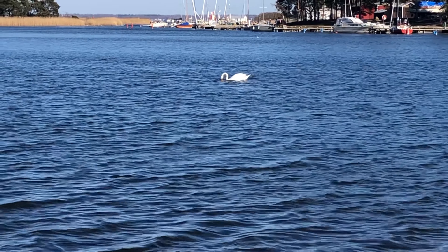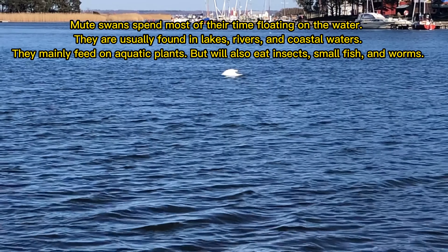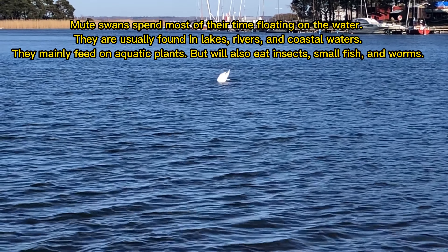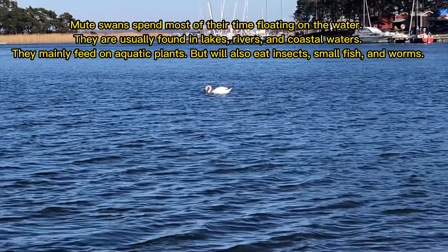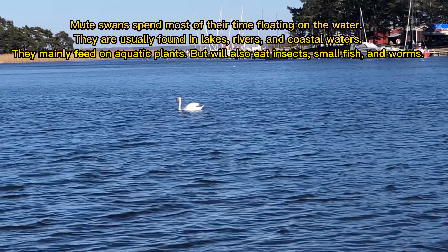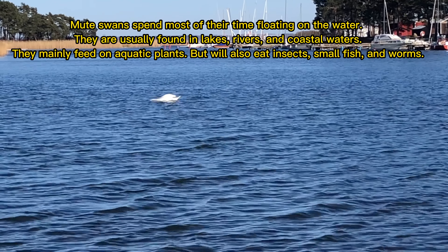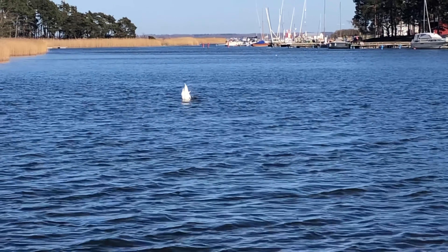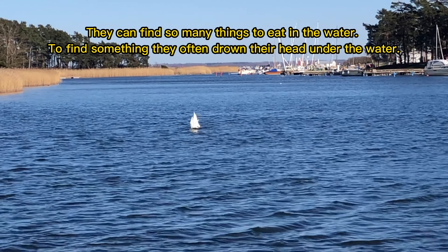Mute Swans spend most of their time floating on the water. They are usually found in lakes, rivers and coastal waters. They mainly feed on aquatic plants but will also eat insects, small fish and worms. They can find so many things to eat in the water.